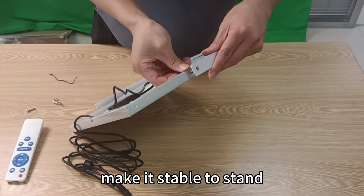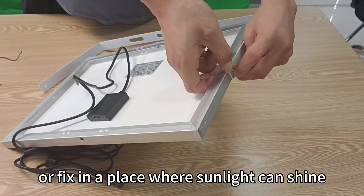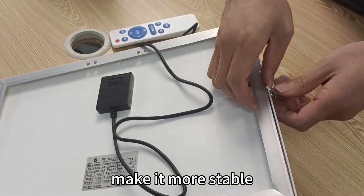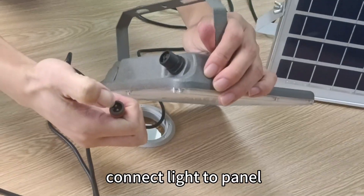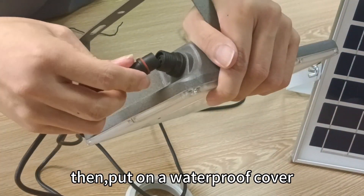Make it stable so it can stand or be fixed in a place where sunlight can shine. The thicker fixture makes it more stable. For the last step, connect the light to the panel by lining up and inserting the small bayonet, then put on the waterproof cover.